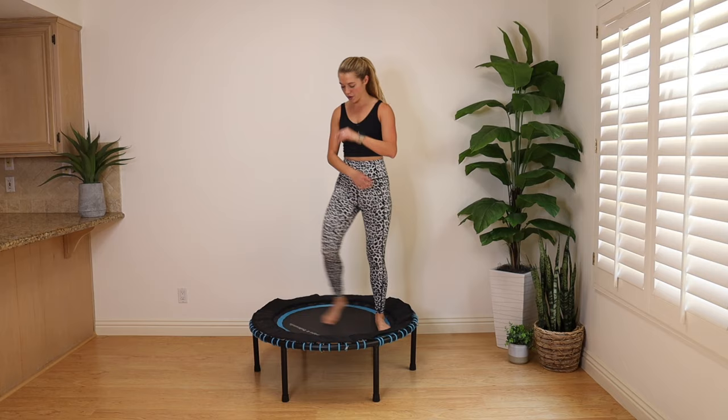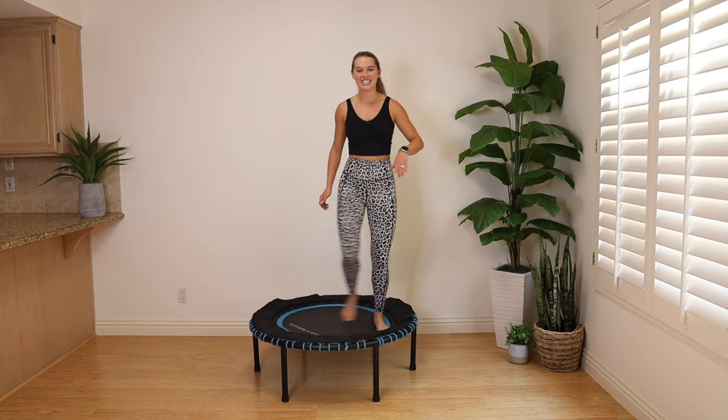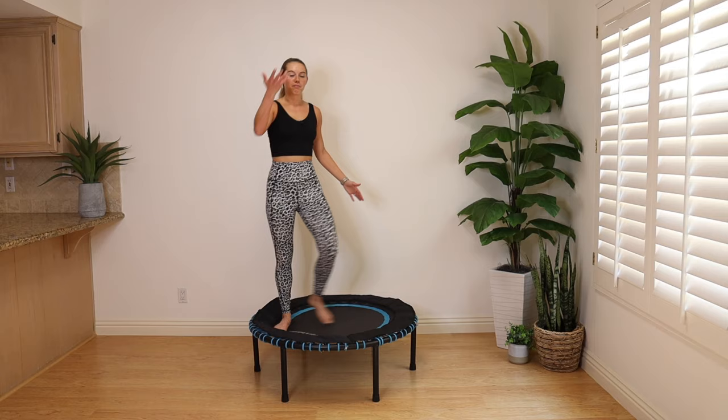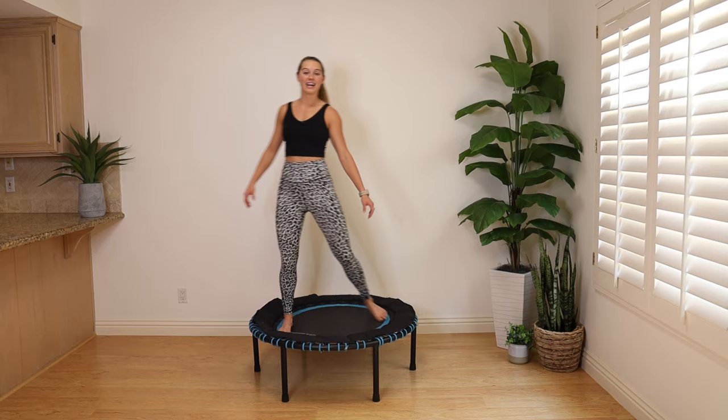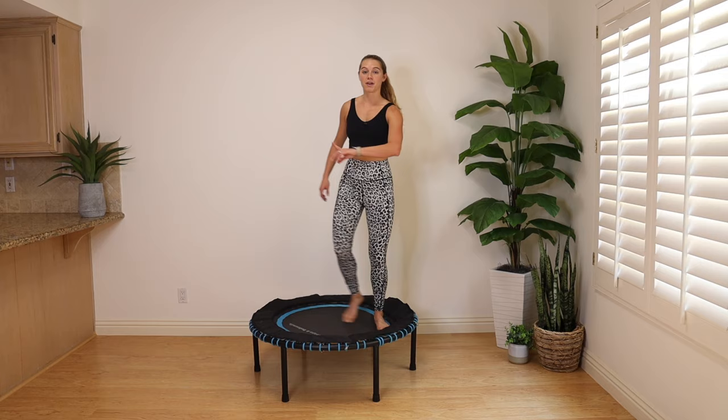Take it to a step tap. If you want to come off the trampoline and do it, come on down. Let that heart rate drop. Big breath in, deep breath out. Amazing work today — a good way to start or end your day, or a little lunch break movement. We're going to come off the trampoline to do some stretching.